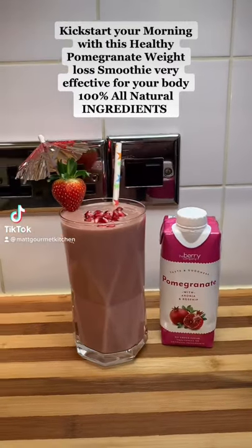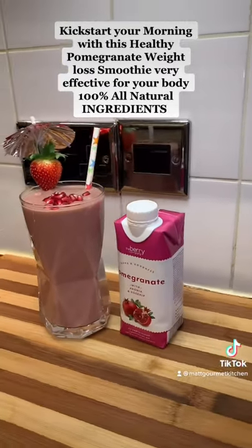Kickstart your morning with this healthy pomegranate weight loss smoothie — very effective for your body and all natural.